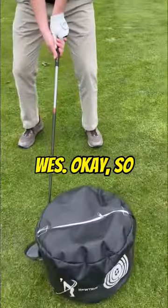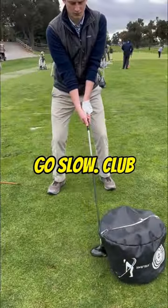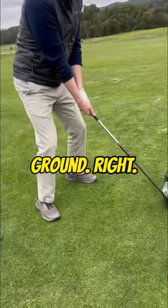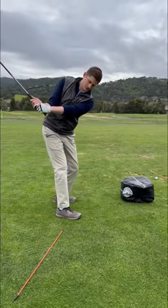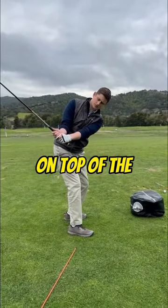Okay, here you go — go slow, club face to the ground, keep it over that stick. Don't let it go too far back. Get your shaft on top of the orange stick.